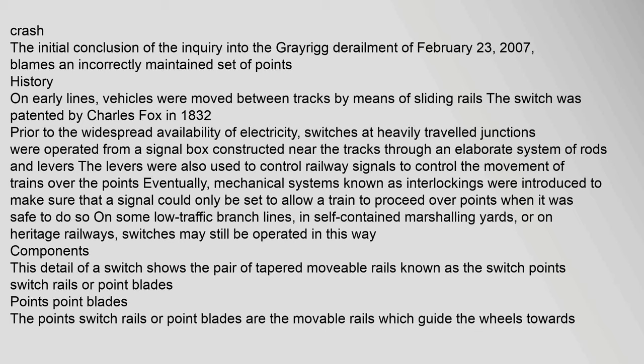On early railway lines, vehicles were moved between tracks by means of sliding rails. The switch was patented by Charles Fox in 1832. Prior to the widespread availability of electricity, switches at heavily traveled junctions were operated from a signal box constructed near the tracks through an elaborate system of rods and levers. The levers were also used to control railway signals. Eventually, mechanical systems known as interlockings were introduced to ensure a signal could only be set to allow a train to proceed over points when it was safe to do so. On some low-traffic branch lines, in self-contained marshalling yards, or on heritage railways, switches may still be operated in this traditional way.